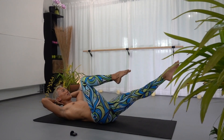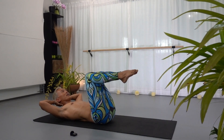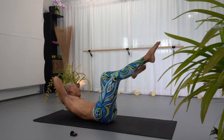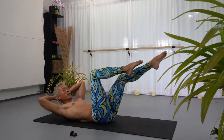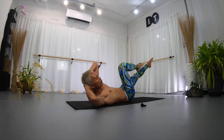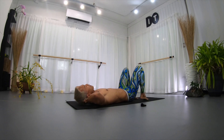Right knee in to left armpit, bring it back to center. Left knee in to right armpit — side to side, let's go. Eight, seven, six, five, four, three, two, last one — bring it down.